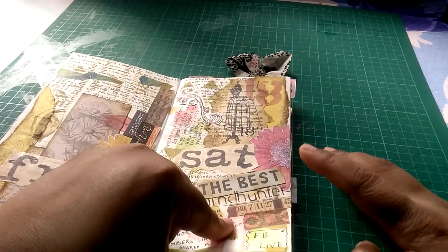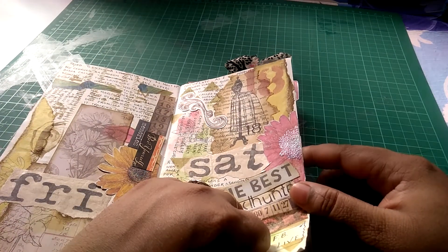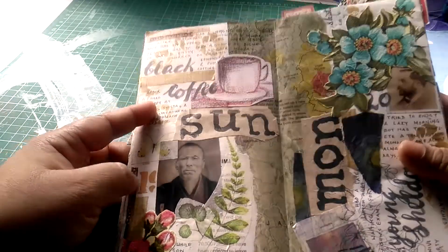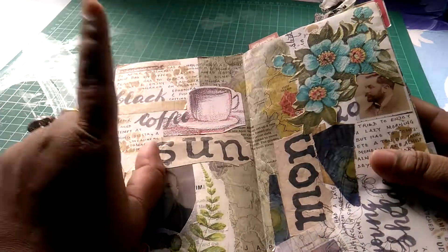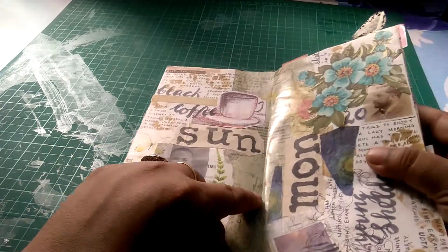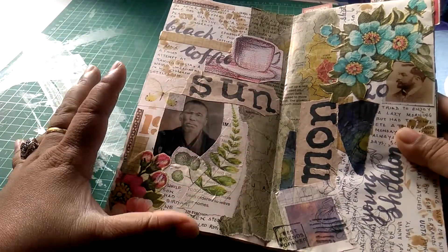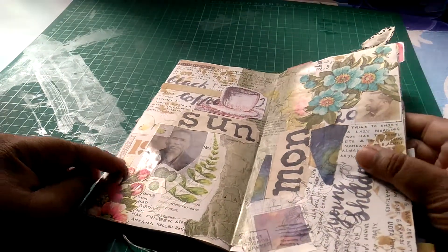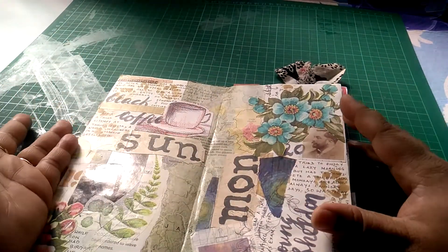These are all from scrapbook pages — I think this is from an Amy Tangerine collection. This flower has a small glittery element to it. This is also from the same Cane Company paper pad. On this day I was having a lot of coffee — it was a Sunday. This is a map portion from National Geographic, and this was a picture in that magazine which I tore out.